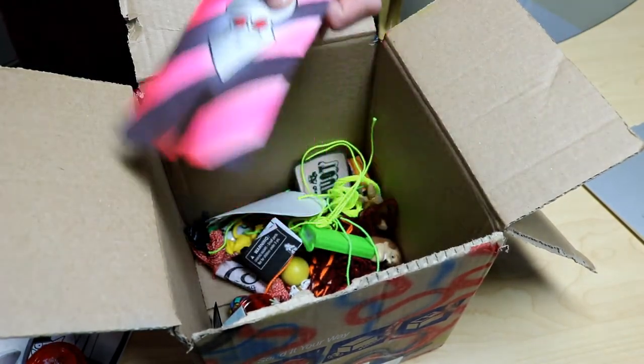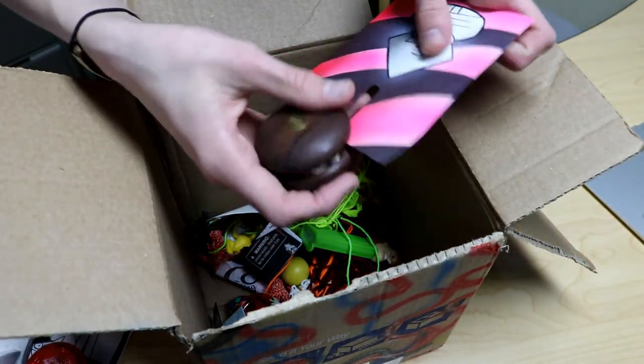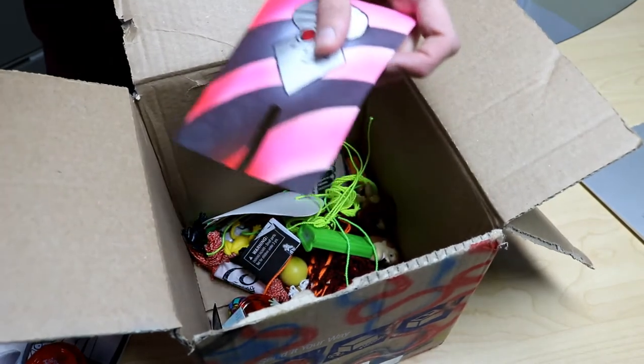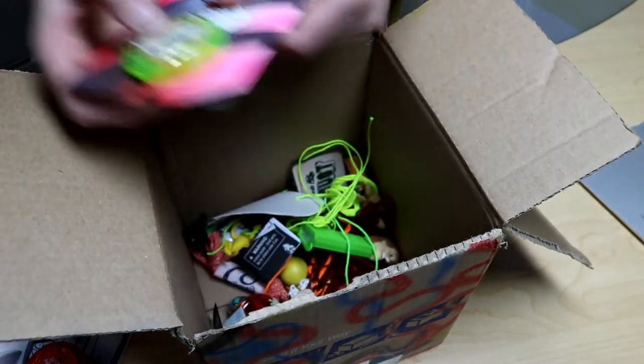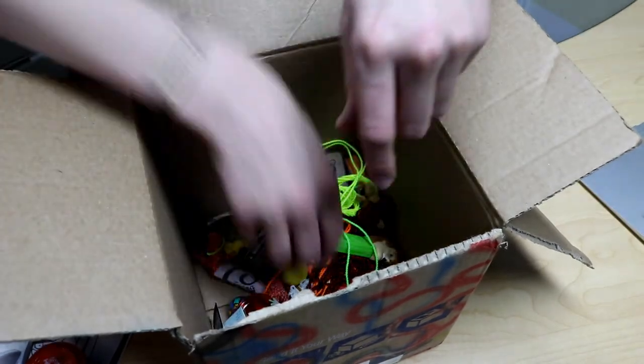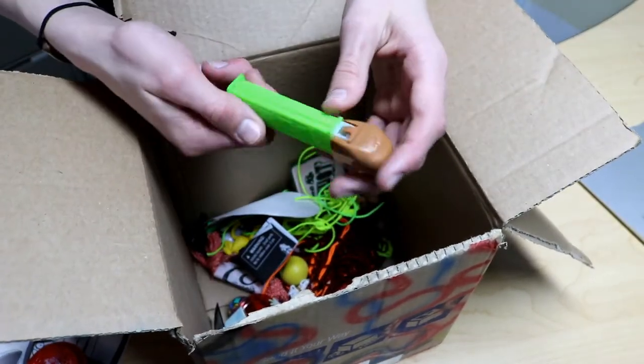Another yo-yo. You can put a yo-yo right here. The pulse isn't strong, so like, right there — that's actually kind of cool, I like that. A Pez? Empty. Okay, cool.